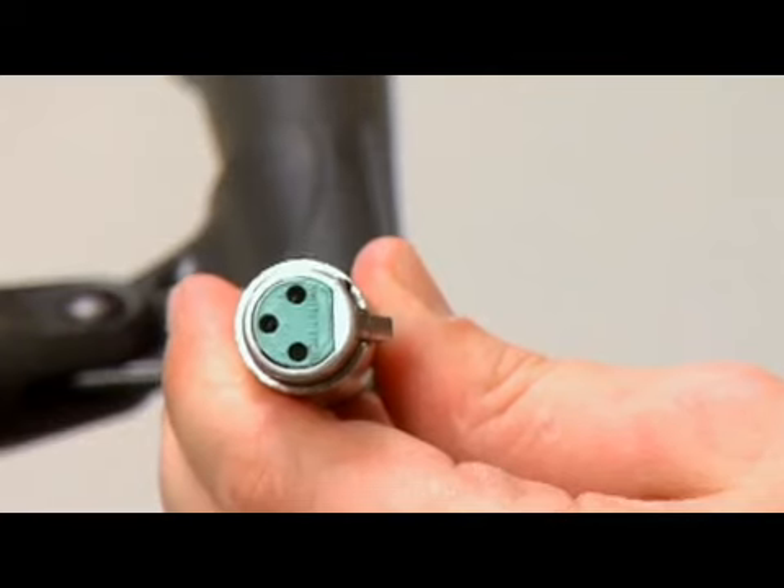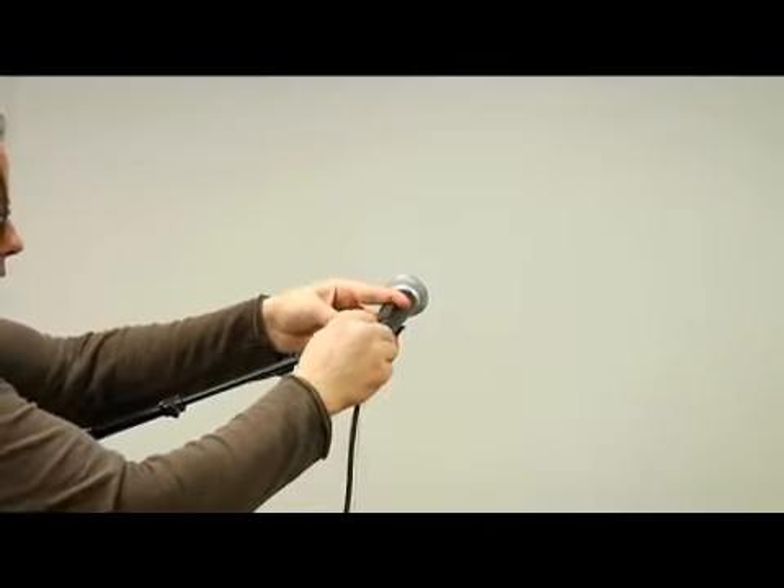In this clip I'm going to show you how to connect the microphone and speakers to the mixer. To connect the mic, first you want to plug the female end of the mic cable into the mic.